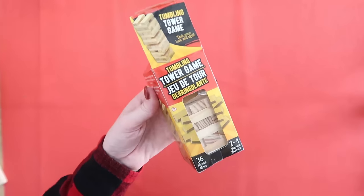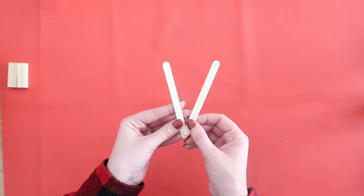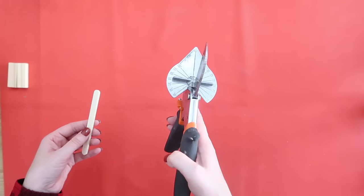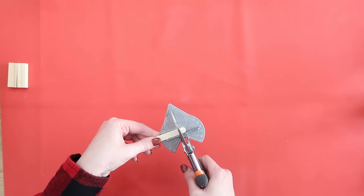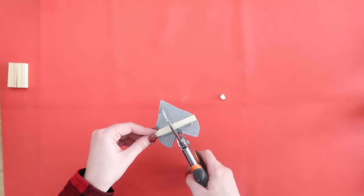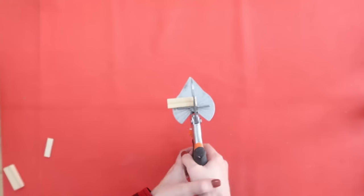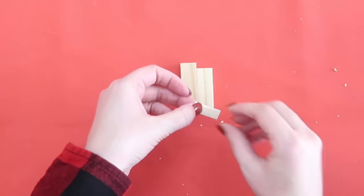Next, we're going to make the cutest little nativity scene using some tumbling tower blocks from Dollar Tree. You'll need two packs along with two Popsicle sticks. Hot glue them together at the center to double the thickness. Using miter shears or heavy-duty scissors, crimp off the curved end and cut it down to about an inch — this is going to be our little baby Jesus. We also need to cut down one of the Jenga blocks so it's a little bit shorter.